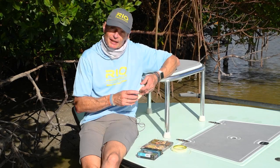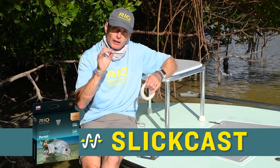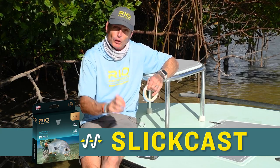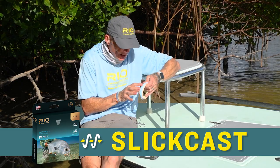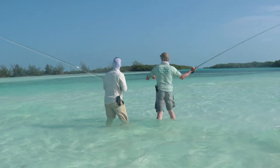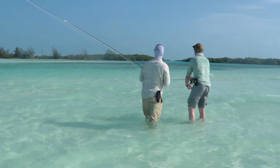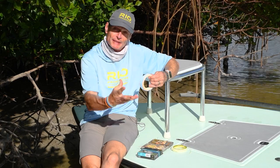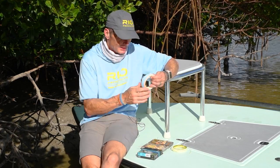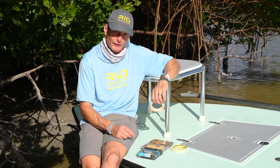The other thing about the Elite Permit Line is it has our Slick Cast coating. Slick Cast is one of the slickest coatings we've ever made — it has the lowest friction ever recorded in a fly line. It is an incredibly slick coating that makes you shoot far, shoot easily, and shoot a lot of line. You don't want to get too close to a permit. It has a self-lubricating coating, meaning the lubrication comes out all the time you're fishing it, so you don't need to clean it or coat it. This line will stay slick, stay floating high, and be an absolute winner on the permit flats.